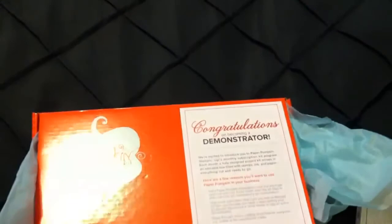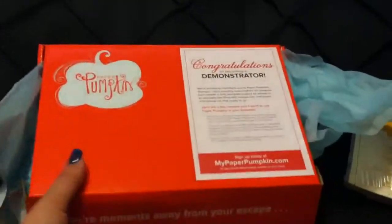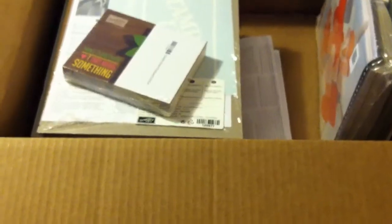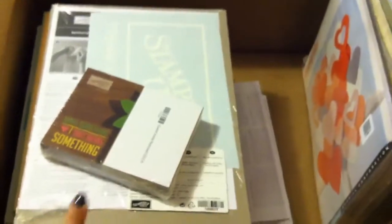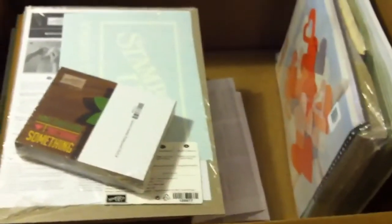Like I said, I'm not sure if this is May or June — probably May because June hasn't come yet. So that is the Paper Pumpkin Monthly Kit — very very cute. The last thing I want to show you is the stuff that comes if you are interested in being a demonstrator.